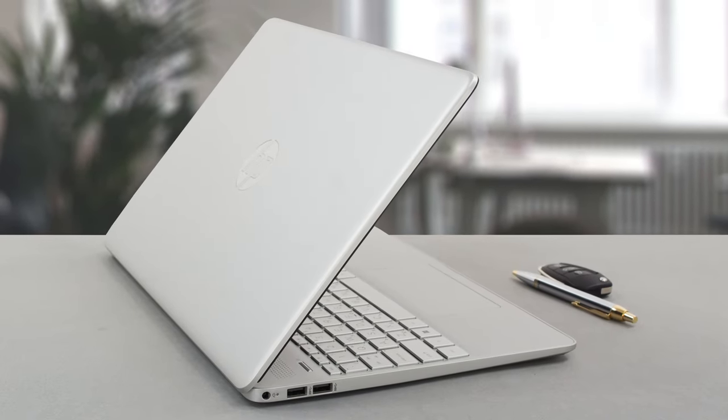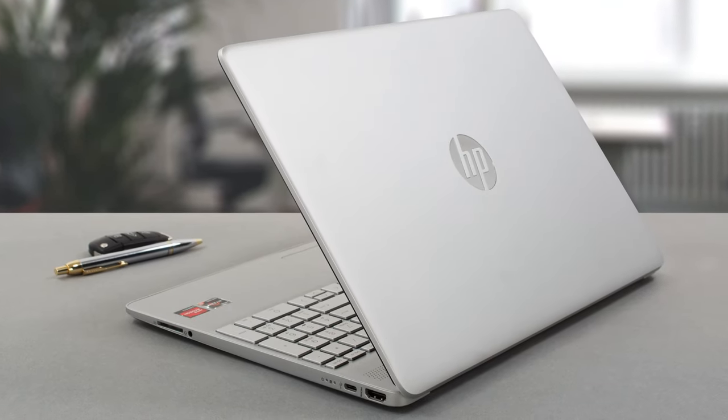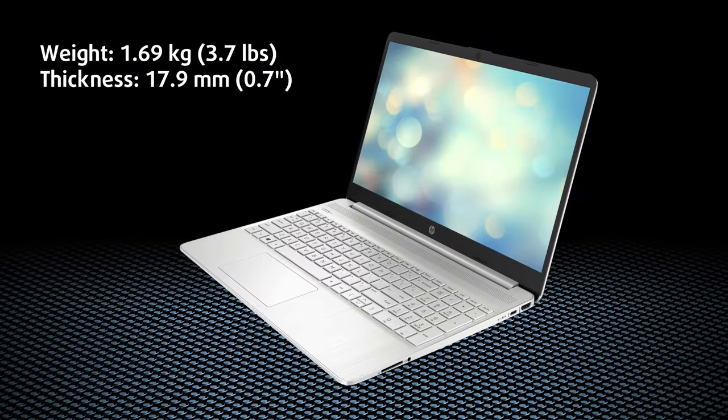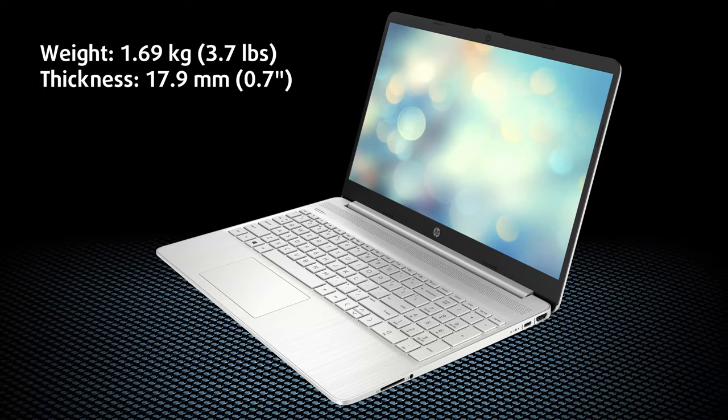The laptop has a simple plastic construction that could do with some more rigidity. The base and lid are flexy, but on the other hand, the laptop is pretty portable, weighing only 1.69kg and having a profile of 17.9mm.